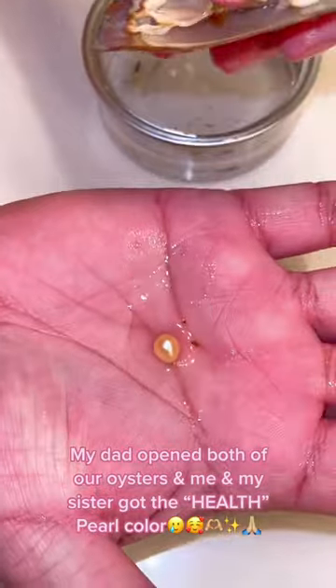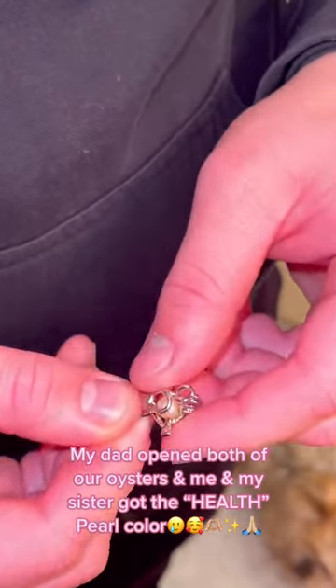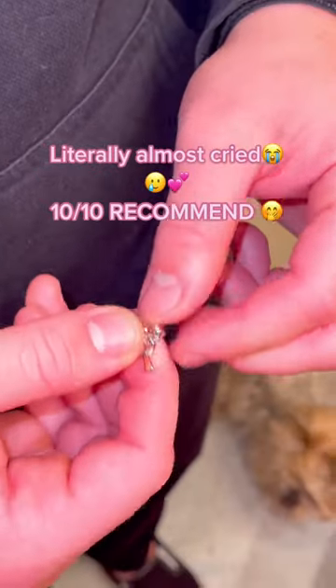My dad opened both of our oysters and me and my sister got the health pearl color. Literally almost fried. 10/10 recommend.